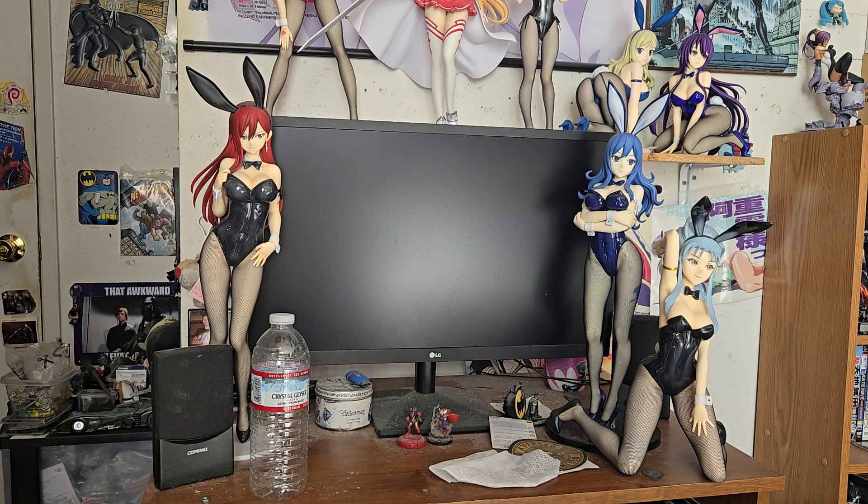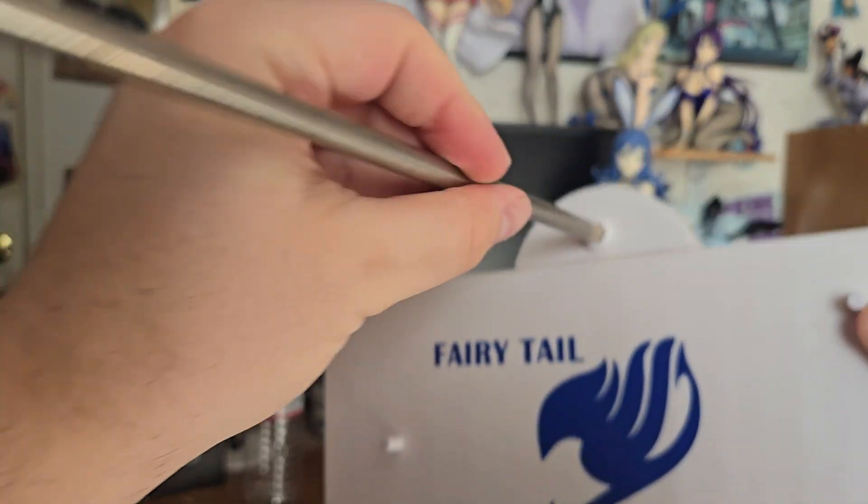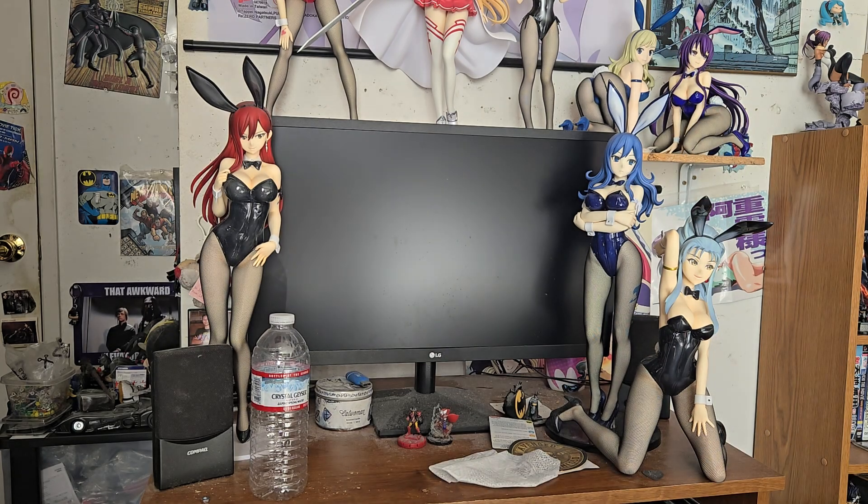Copyrights there. I think this is at least like a 10-year-old figure, so the quality is not going to be as good. But you just put this in — it's got a metal rod there, which is pretty good.